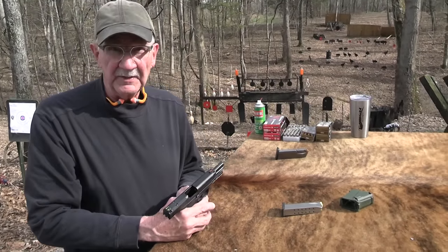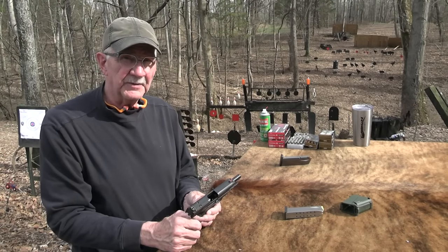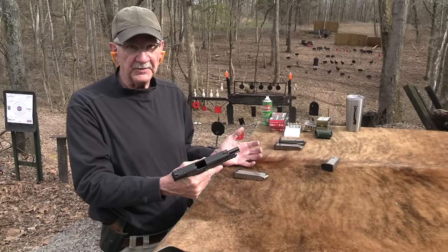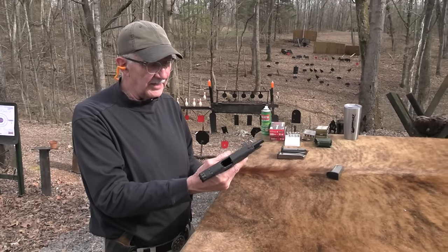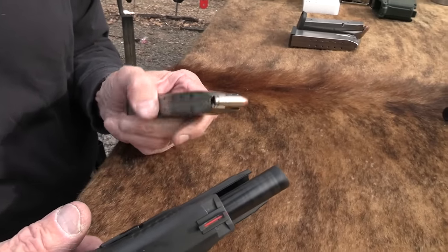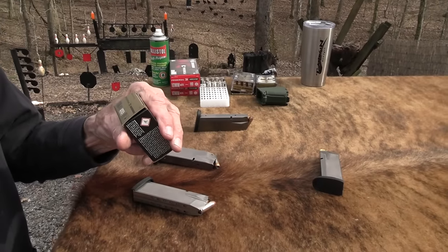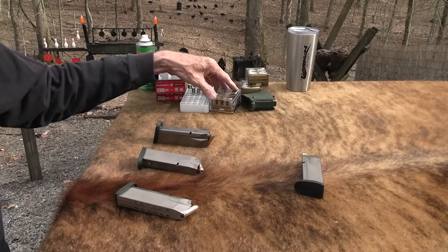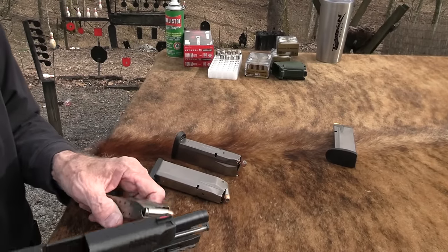We have a visitor coming in to fix some plumbing, so we're gonna cut for a couple of minutes. Actually it was an electrician — I misspoke, it's a plumber. You won't hold that against me for lying, will you? Anyway, he's gone and I'm ready to shoot a little bit more. While you were gone I reloaded a couple of these mags with some Trophy Bonded, and I also had a magazine full of the HST, so we'll wrap up with some hotter stuff and sling it out there.